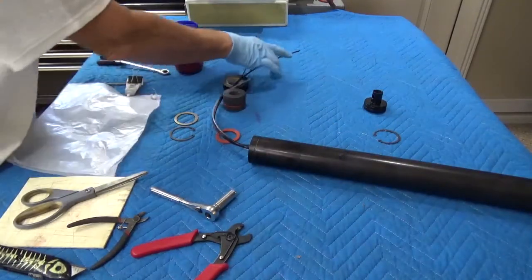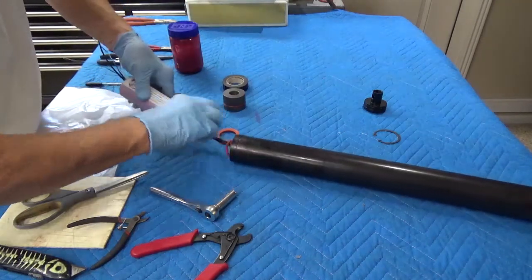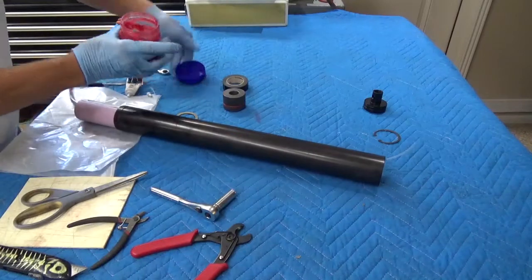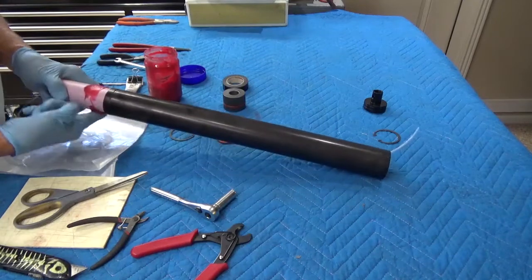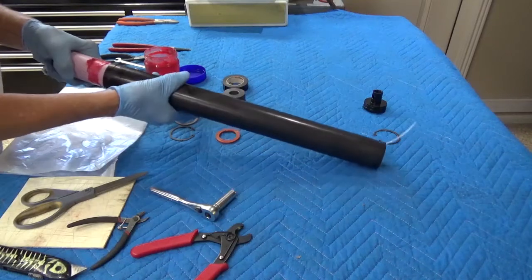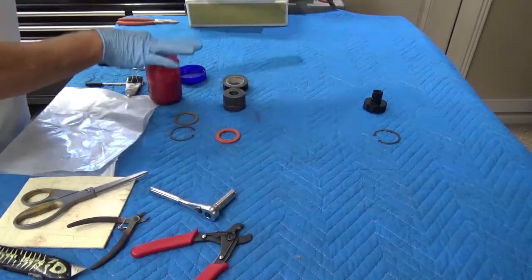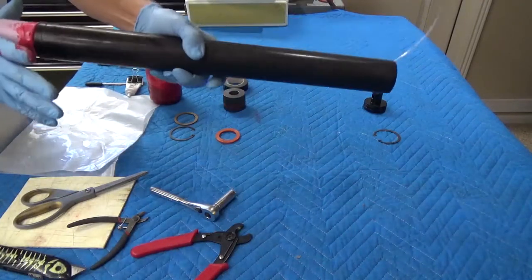Next, we have our fuel grain. Of course, with the fuel grain, we have the lovely grease that we have to use — Mobil One grease. We're applying grease to the grain. This creates a seal to prevent vapor or nitrous oxide from traveling down the outside of the grain and creating burning. You just want to coat this up and slide it in place.